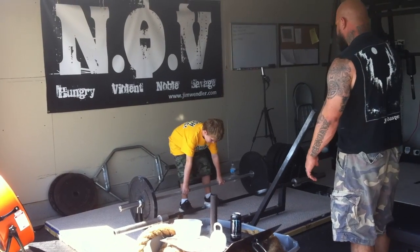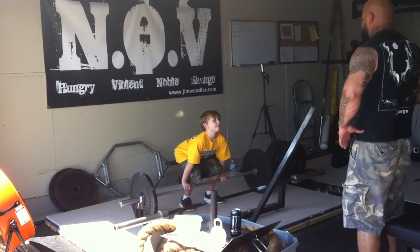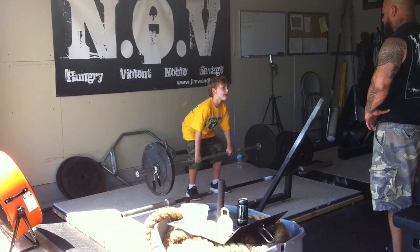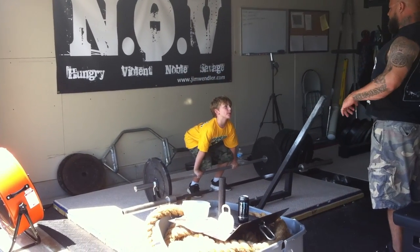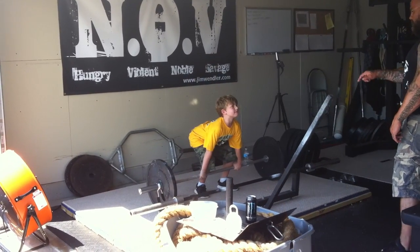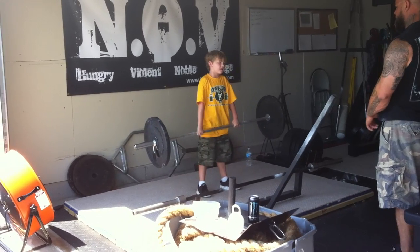Middle fingers. Butt down, chest up, spread. Good. Good. Perfect. Butt down, chest up. Good. Right there. Two.